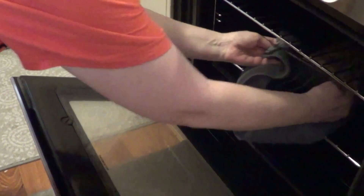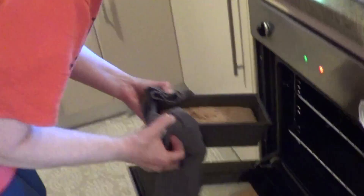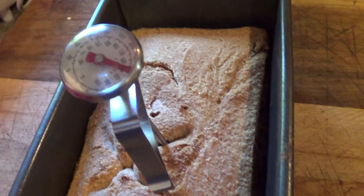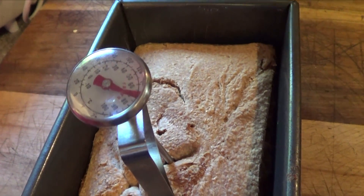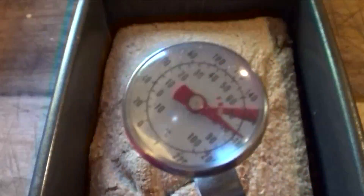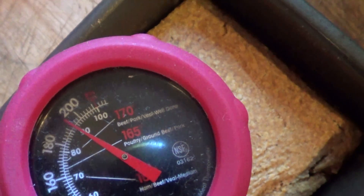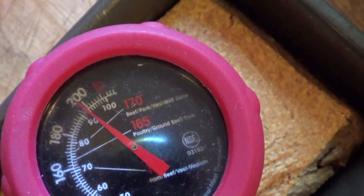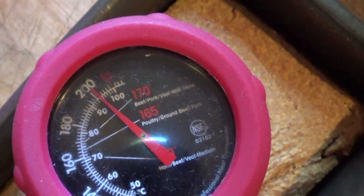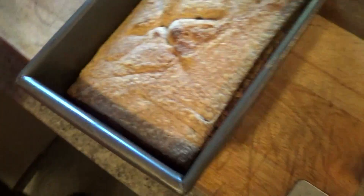This is check number 2 — the part where we don't burn the crap out of our hands. Ideally. Ouch. Just burned the crap out of my hands. Just go faster. 90. It's done. Cool. Now what?